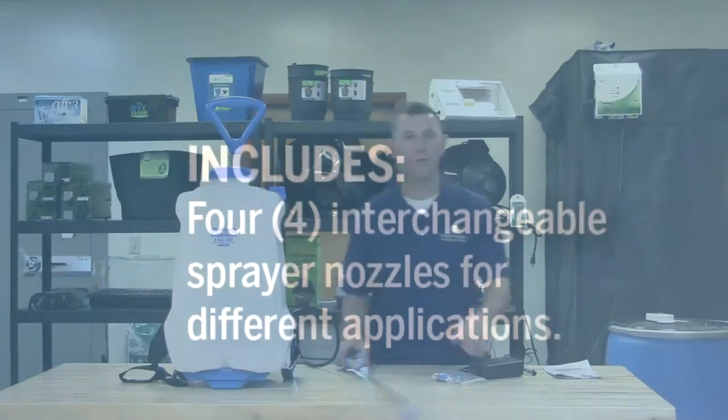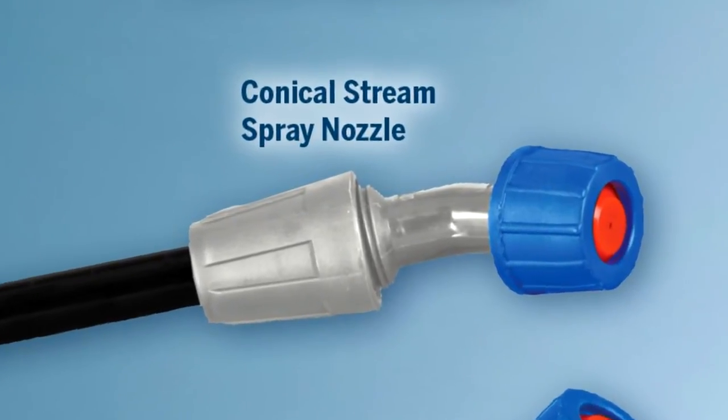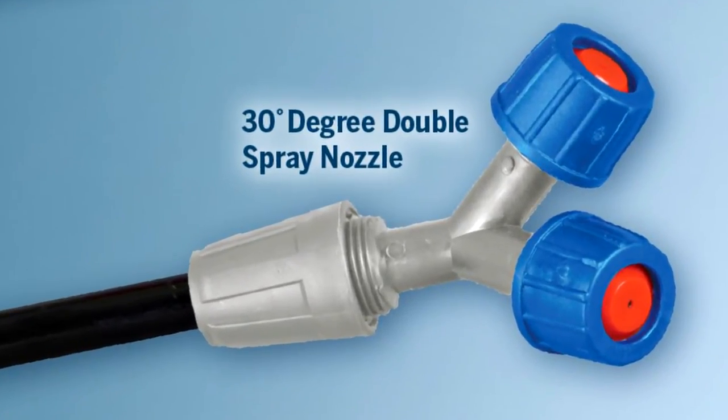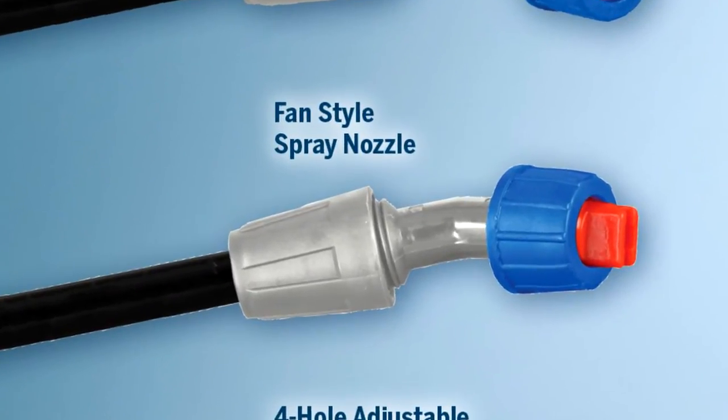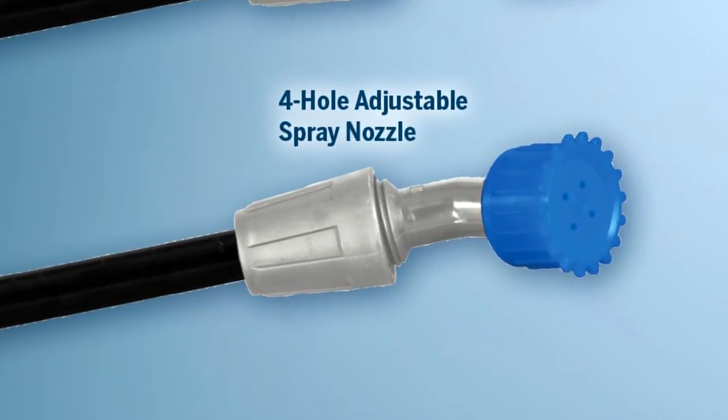Also included are four different types of spray nozzles: a conical stream, a thirty degree double nozzle for wider spray applications, a fan spray nozzle for an even distribution spray, and a four hole adjustable spray nozzle for tall crops or trees.